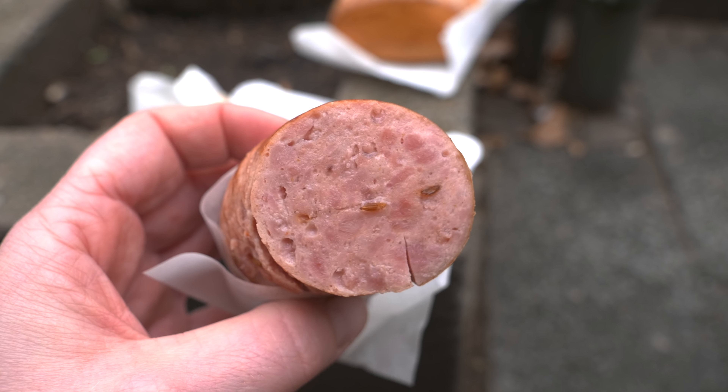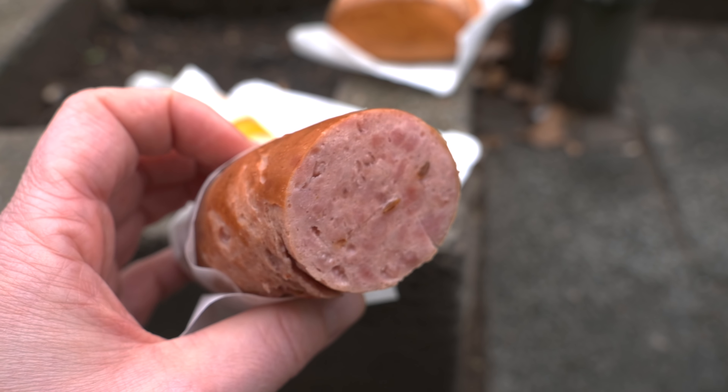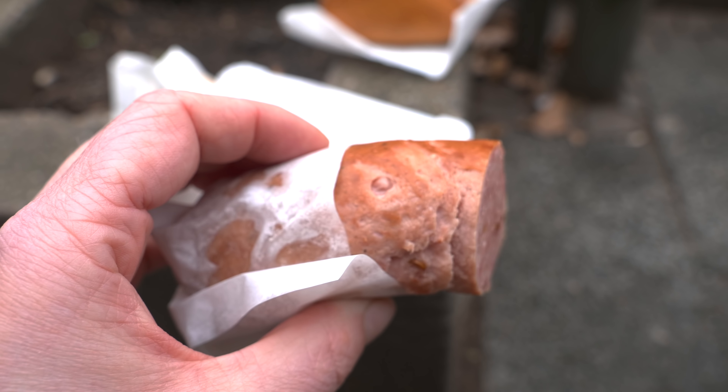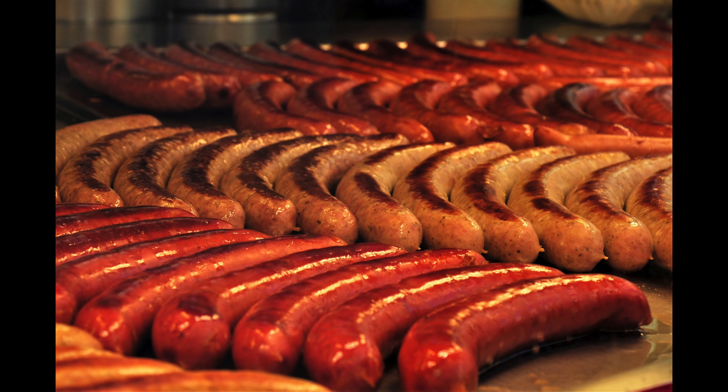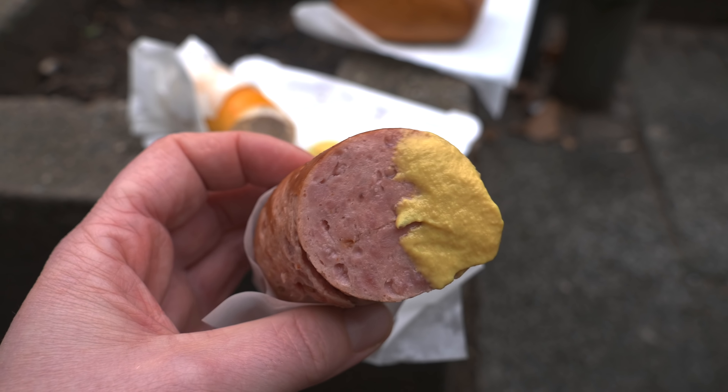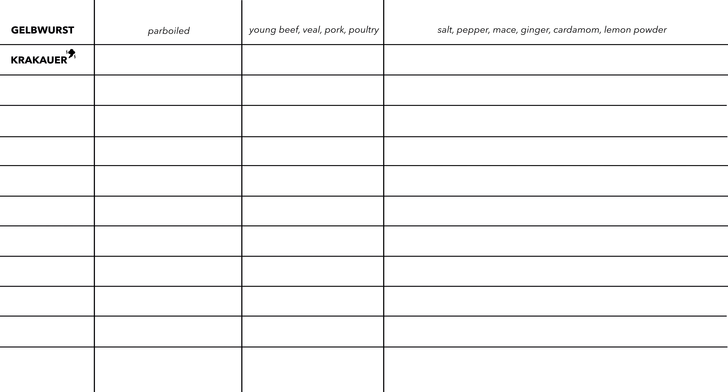The next sausage is called Krakauer, and it doesn't have anything to do with the Polish sausage of the same name. German Krakauer is usually served warm, either simmered in salty water or grilled. It has a pretty strong flavor and is definitely worth trying. Krakauer is a smoked, parboiled sausage made from beef, pork, and sometimes poultry, spiced with curing salt, pepper, paprika powder, nutmeg, garlic, and caraway seeds.